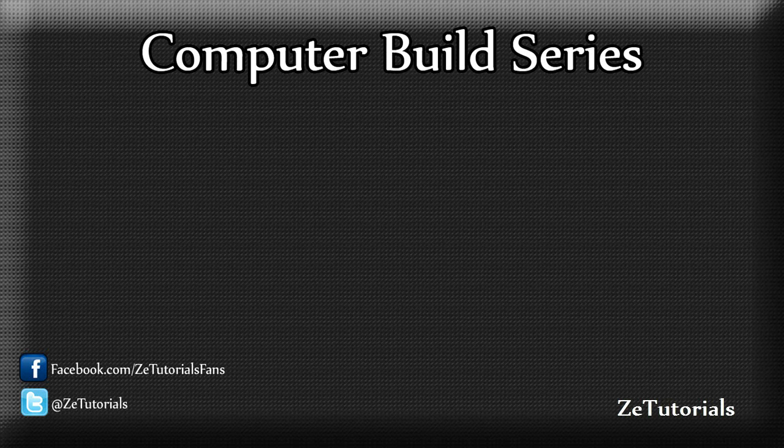Hey guys, what's up? Zach here, RZTutorials, and today I'm back with a video. So yay, or maybe boo, because I have not uploaded in a long time. And I'm really sorry about that, I really truly do apologize. I've just been really busy with stuff and had some issues — technical stuff, all the works.